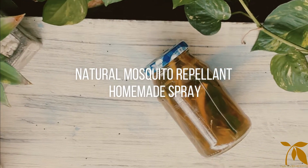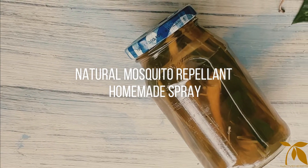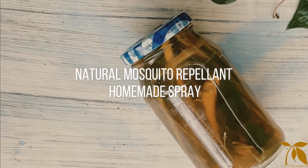Most insect repellents on the market are loaded with toxic chemicals. Let's see how to make an easy natural mosquito repellent spray at home.